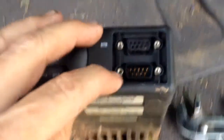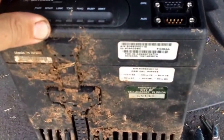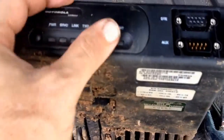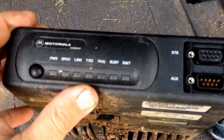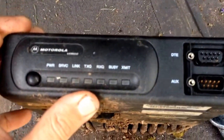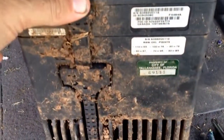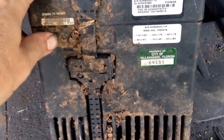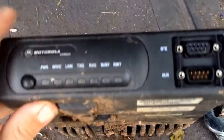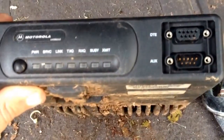I don't know if you can see that good or not, but it does have some gold fingers there. I've done a little bit of research on this thing and it's a vehicle modem that connects radios and all that kind of stuff in a police car. So I'll find some screws on this thing — I can see one right there where my thumb's at — and try to take this apart. I hope there'll be some good e-waste stuff in it, so let's get started.